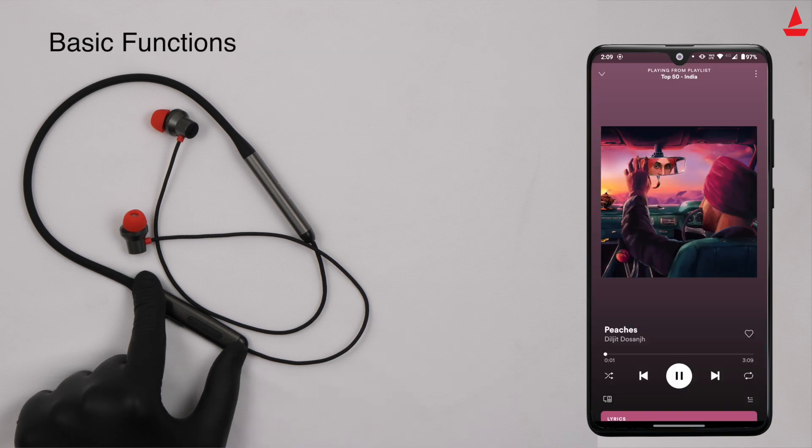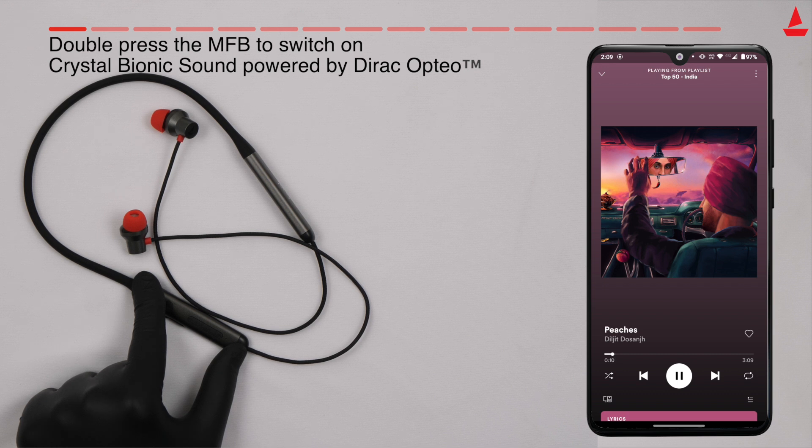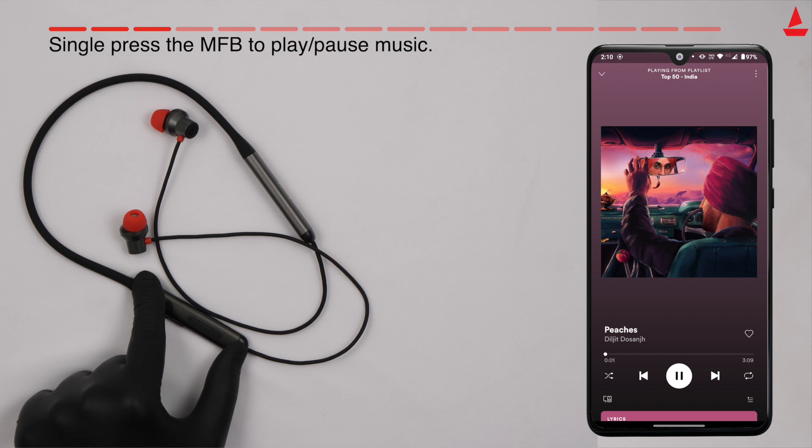Basic functions you can perform with your boAt Rockers: double press the MFB to switch on Crystal Bionic Sound to maximize sound performance. Double press the MFB again to switch off Crystal Bionic Sound and enter battery saver mode. Single press the MFB to play or pause music.